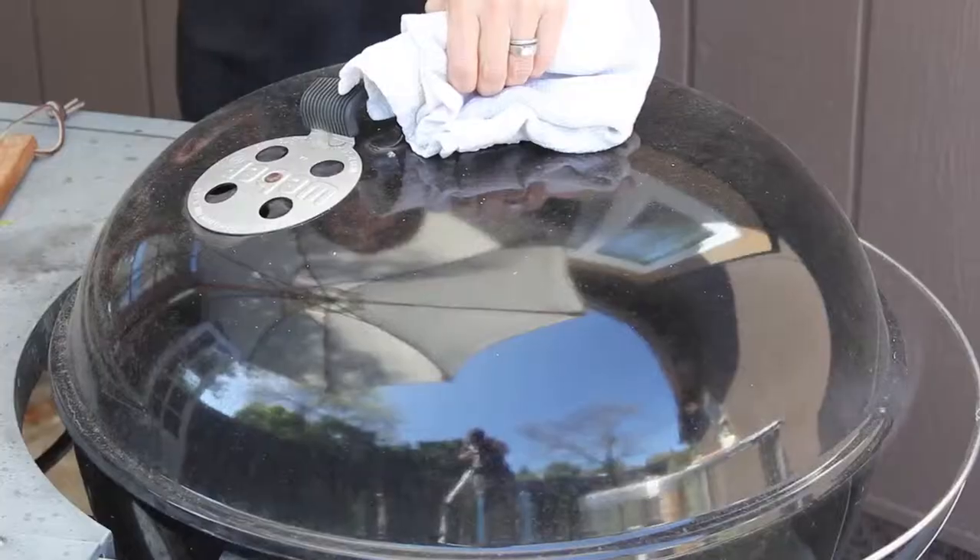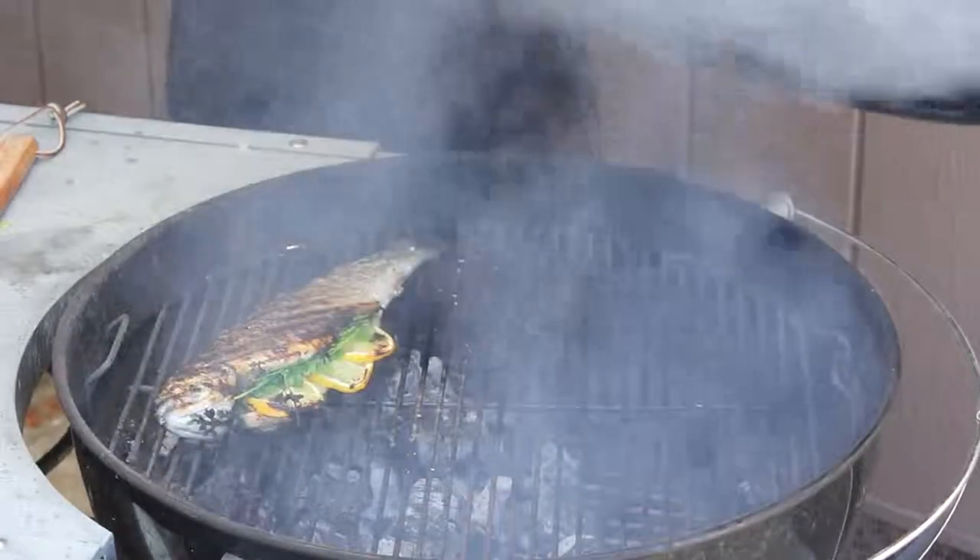Hi, I'm Leah Huber, Bonterra's chef and organic life aficionado and founder of Nourish Network, and I'm going to show you how to grill a whole fish today with lemon and parsley.